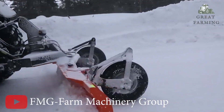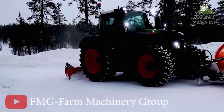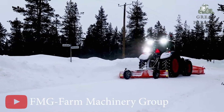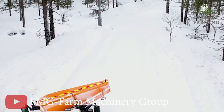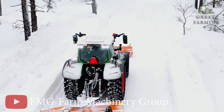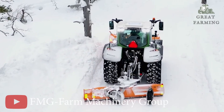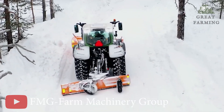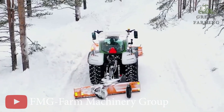Lastly, the FMG Scraper for ice removal — a practical machine designed to tackle icy challenges with ease. The FMG Scraper is specifically designed to remove ice and snow from various surfaces, with an impressive width of 300 cm covering a wide area for thorough ice removal. The blade height of 55 cm allows for effective cutting and clearing, while the extension wing of 25 cm provides added versatility and coverage.